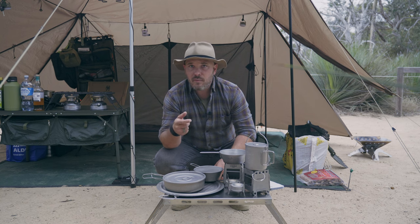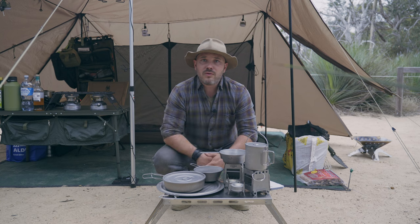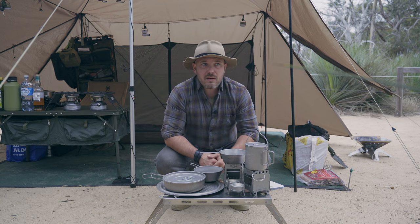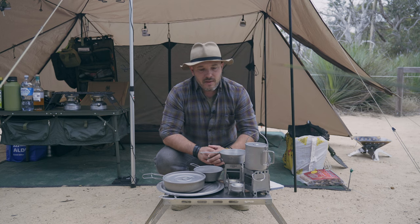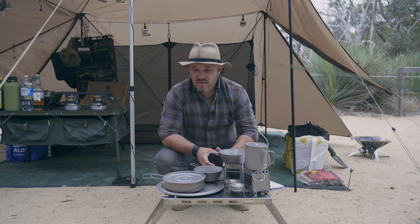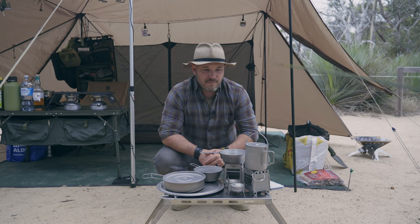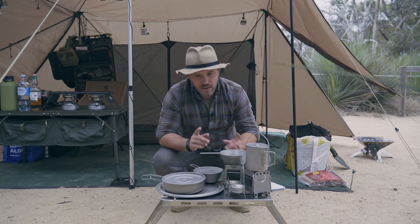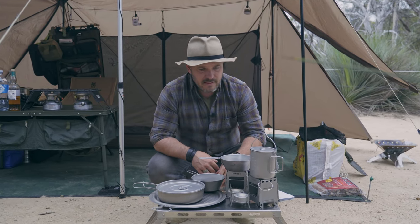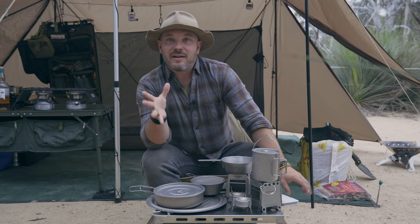I'm getting into lightweight camping every once in a while and I found that the cook kit I normally use is heavy, cumbersome, and doesn't pack down very small. Buying titanium stuff is not necessarily going to solve all my problems, but it definitely takes care of the weight. I'll tell you about each of these little pieces and then we'll go from there.